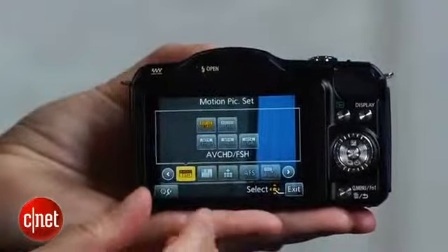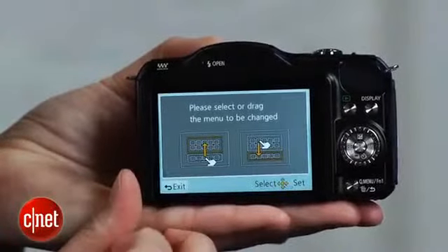The camera operates much like a point-and-shoot, albeit with more sophisticated options, such as the ability to fully customize the quick menu interface.